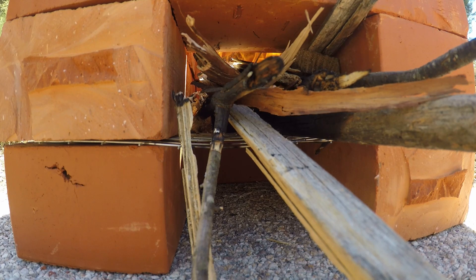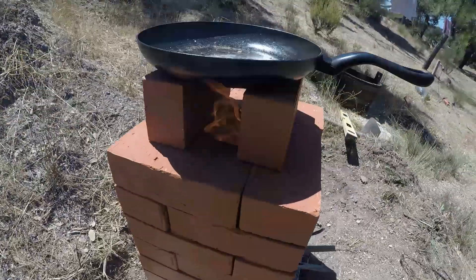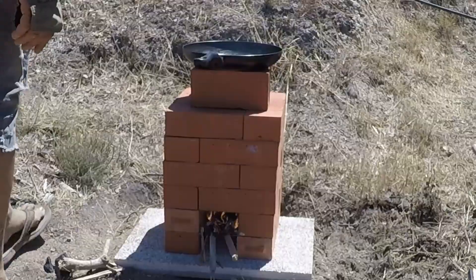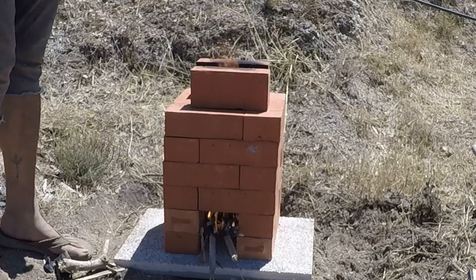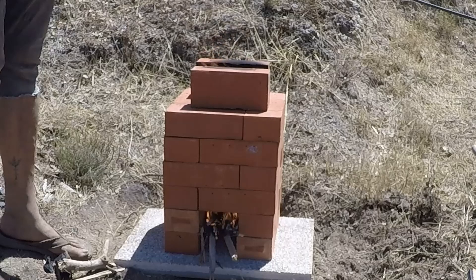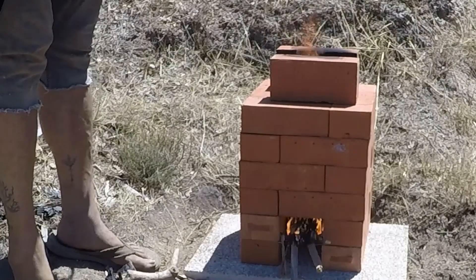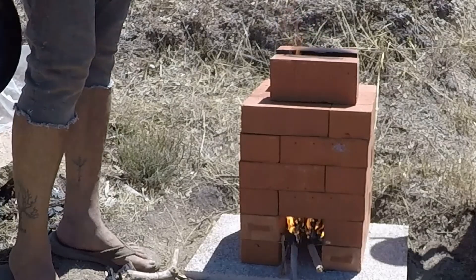You hear it? That's good. Look at that — that's awesome! And there you have it: a super easy way to build a rocket stove with bricks. It's really easy to make, really fast, and really efficient. I hope you enjoyed this video.